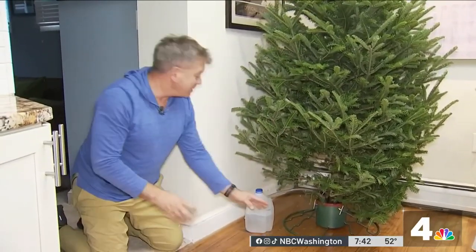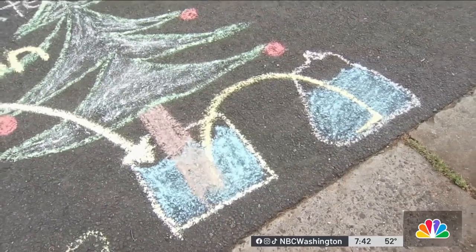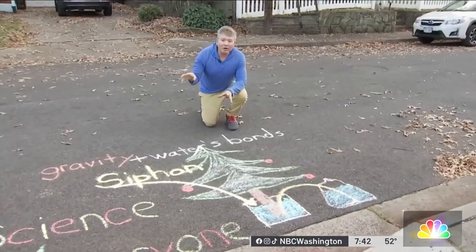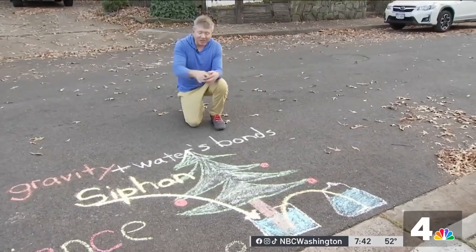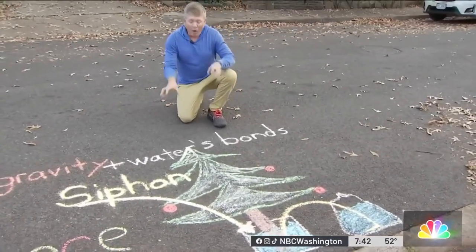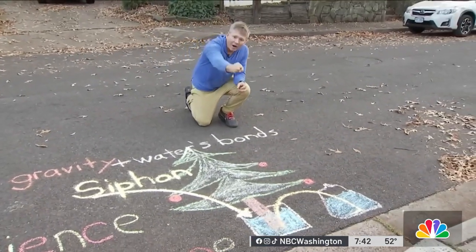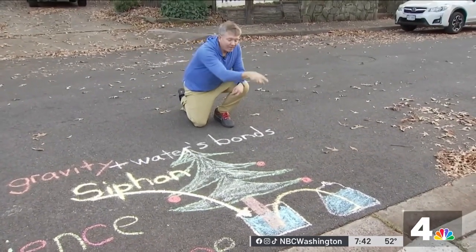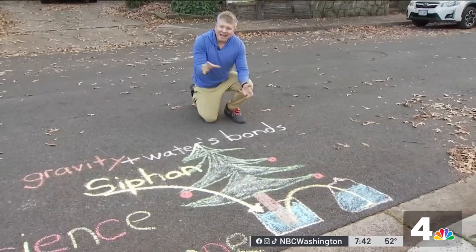Let's go over some of the science relative to why this happens. Conventional wisdom for a long time used to think that air pressure played a role in distributing water from a reservoir to another reservoir — that's not the case, actually. Recent science and research has indicated that gravity and the ability of water to bond to water through hydrogen bonding is the only reason why this happens. The water grabs another water molecule and pulls it into the tree reservoir from the jug. That is the science of why it will distribute water from your jug over to your tree and keep things healthy.